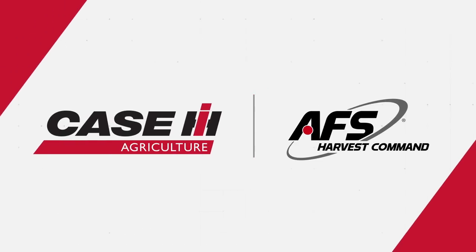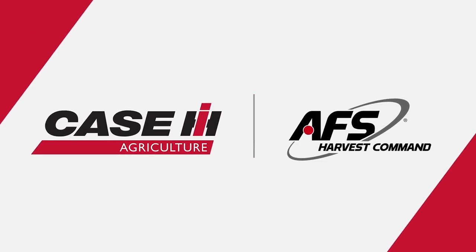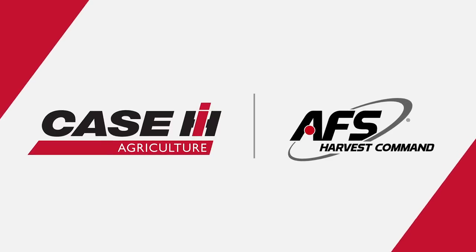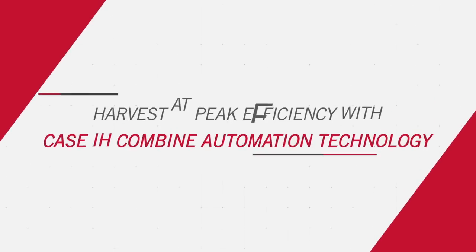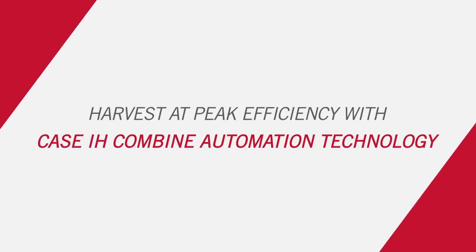Available only for the Case IH Axial Flow 250 Series Combine, AFS Harvest Command Combine Automation System simplifies harvest by proactively sensing and optimizing machine settings to maximize grain quality and grain savings.